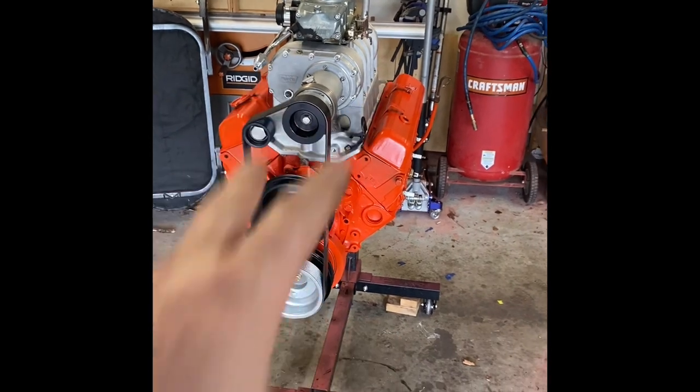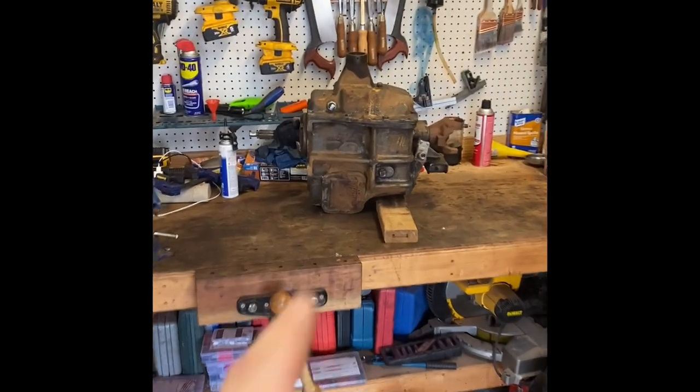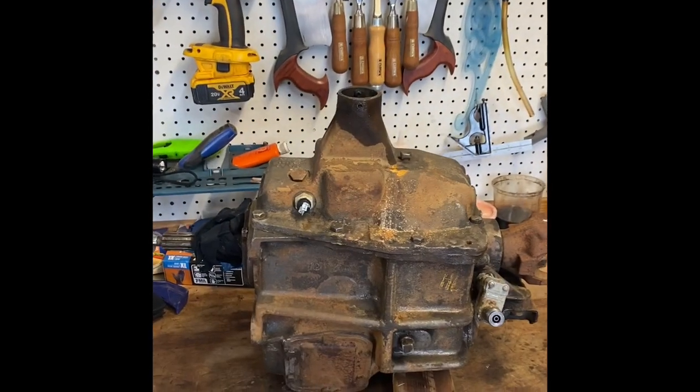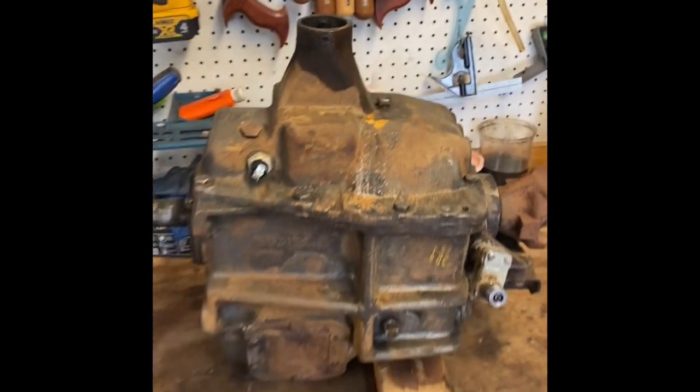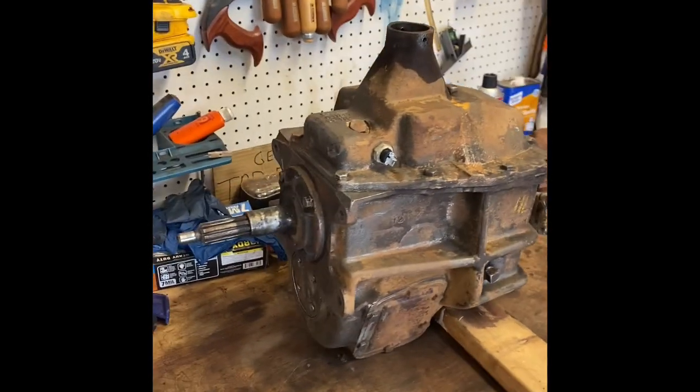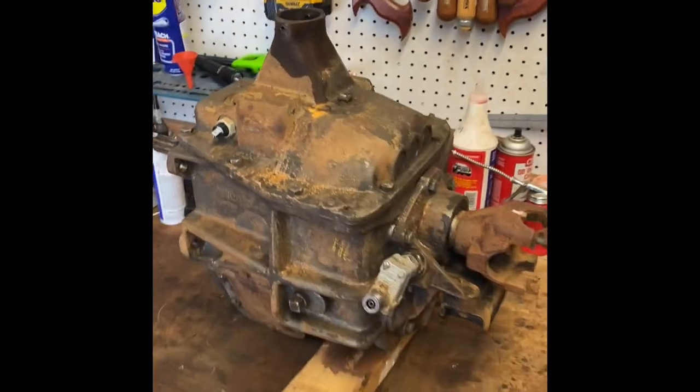The engine's waiting on some hardware and some bracketry, so that's had a good stop in place. I'm about to do something I've never done before, and that is tear into a manual transmission. But I read the instructions on the interweb, so maybe I can get it right-ish.